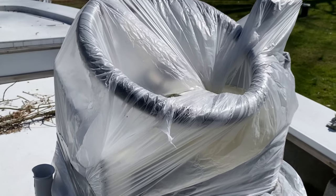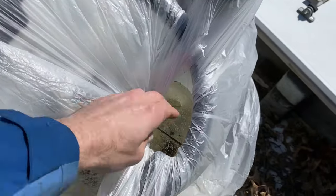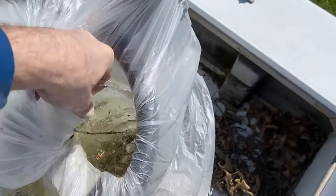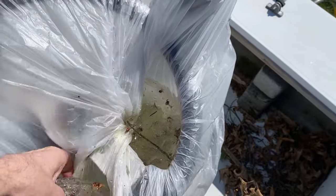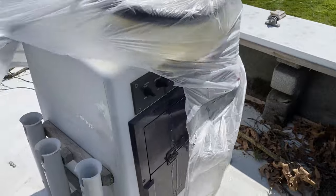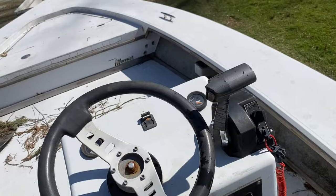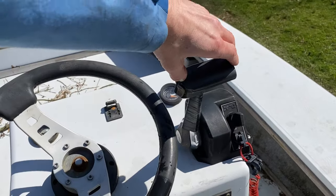I just covered my console with a little plastic bag and some duct tape, so I just need to get that off. Now we're gonna trim the lower unit down.